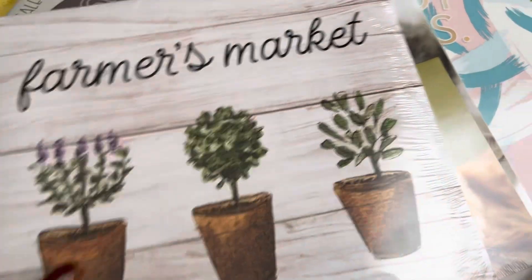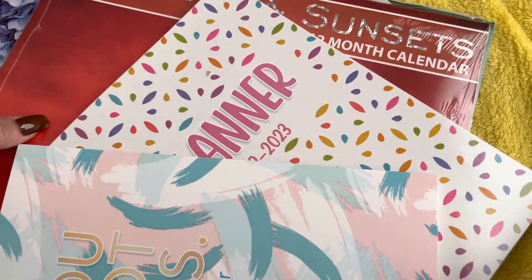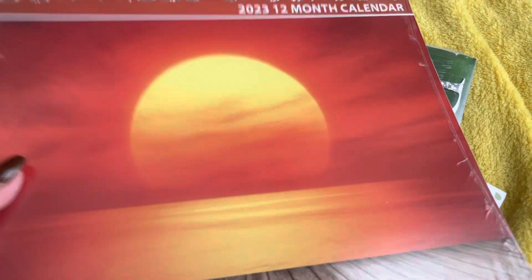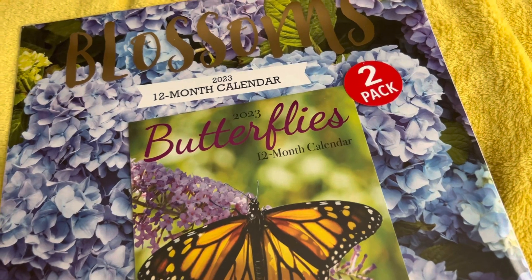They also had the new calendars, and you guys need to grab these as soon as you see them because they disappear fast — at least in our location. By the time 2023 comes, you won't have any calendars. So this is all the calendars I picked up for 2023. I did pick out a whole bunch of them because I use a bunch.